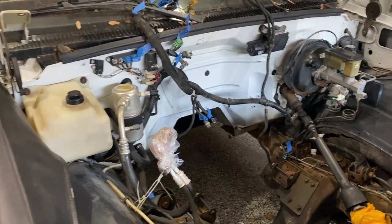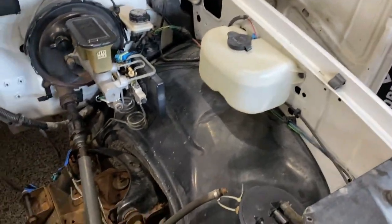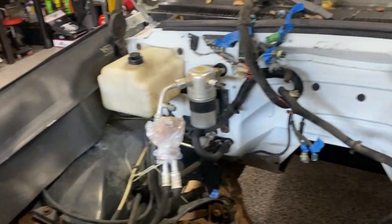The next step was to power wash it and clean it up, and I did that. It came out pretty good — need to work on the fender well panels a little bit and clean them up more, but the firewall came out nice.